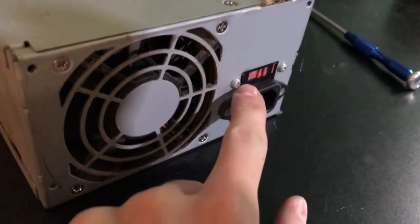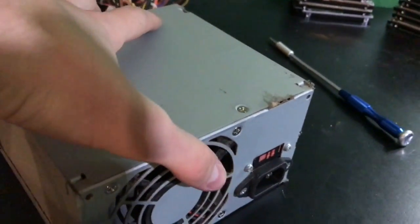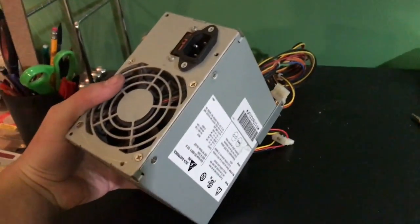The power slider here — the original problem with the computer is it was at 230, not 115. This power supply is lying. I'll swap fans if it's possible.